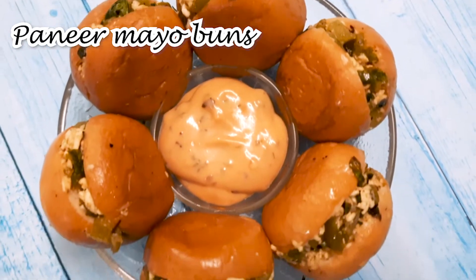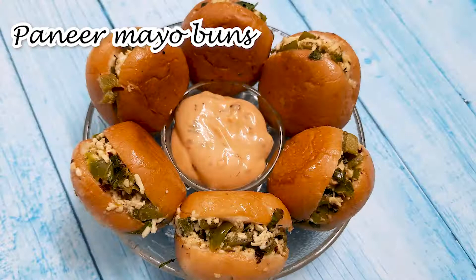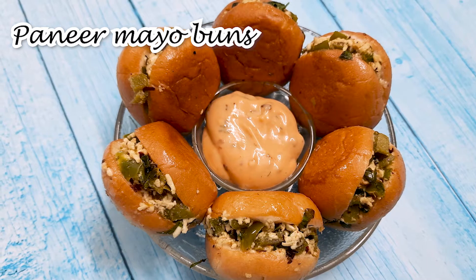Hi, welcome back to the channel. Today we are going to make very tasty and very fast-paced paneer buns. Let's start the recipe.